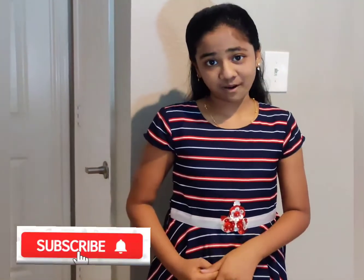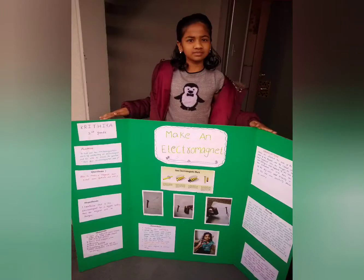Hi friends, so today I am going to show you how to make your own ultramagnet. This is an awesome experiment and one of the first ones that I learned when I was in second grade as a part of a science fair project. My theory is if the ultramagnet has a bigger battery then the magnet will be stronger.